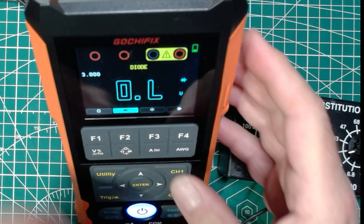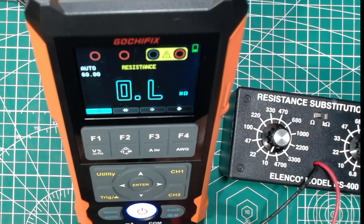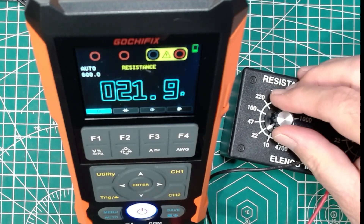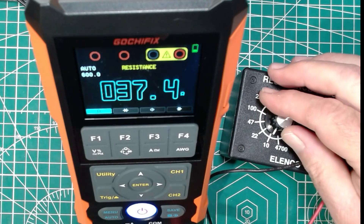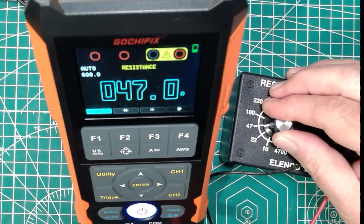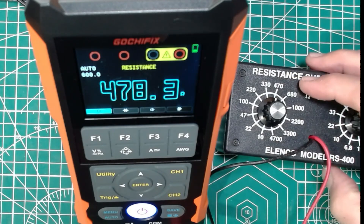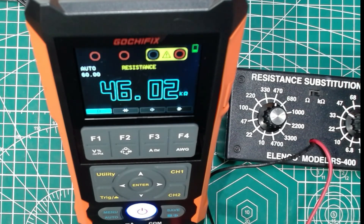Let's hit our function button and change over to resistance mode. We're using our resistance substitution box. We're on the ohms range. At the 10 ohm setting it read 37 — there may have been some electrical malfeasance with that resistor setting in a previous video. 2022 ohms setting reads 21.9. 47 is dead on. 100, all good — this is auto-ranging. 330 is what the box says, 325 is what we're reading. Then jumping over to the kilohm reading: 22K and 33K — excellent. That's working great.